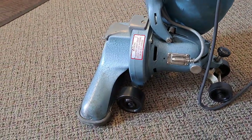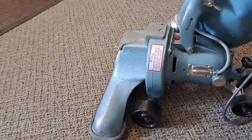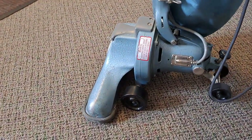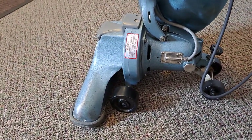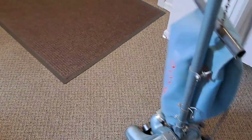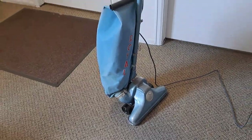I always run a slightly stretched out Kirby belt on these, because it's got a sleeve bearing both front and rear, so it can't take as much pressure as a ball bearing. Definitely a neat machine.